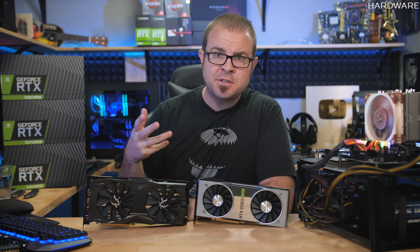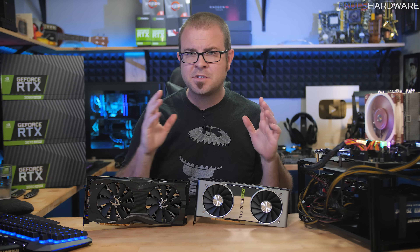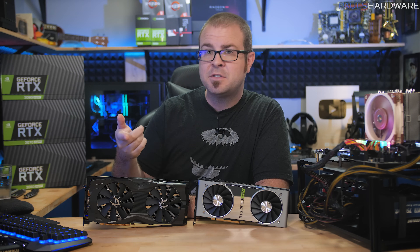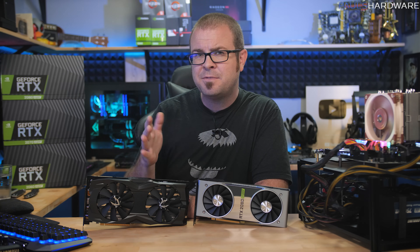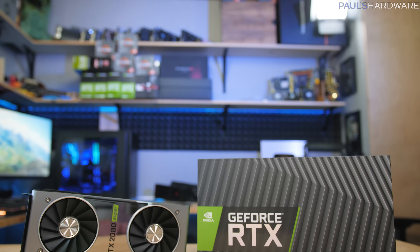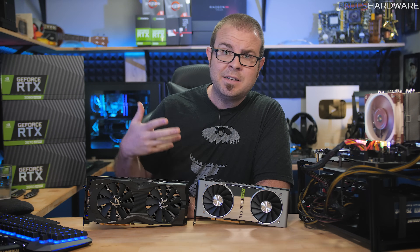Nvidia wasn't in as much of a rush to launch the 2080 Super because it doesn't have as much competition up in the $700 price range where it now sits. The original RTX 2080, which launched in September 2018, was $700, but the Founders Edition was $800. You could still find $700 RTX 2080s, but they usually felt very cut down and entry level, with bare minimum power delivery and cheaper plastic shrouds. The new 2080 Super Founders Edition starts at $700, so you could maybe look at this as a price drop.